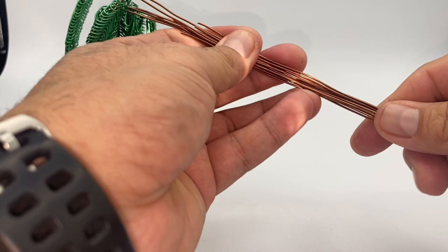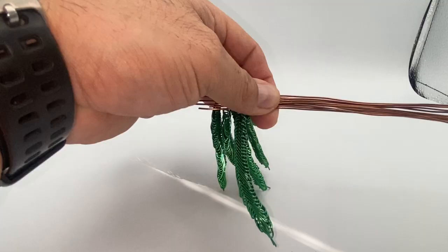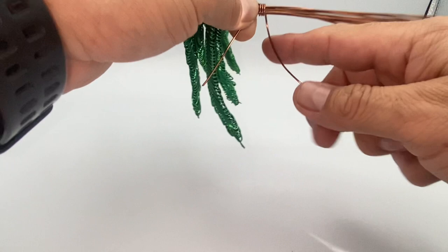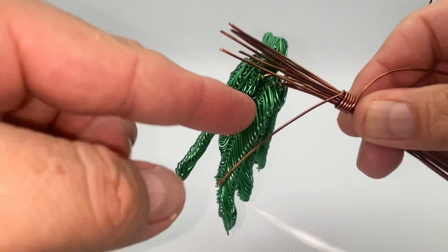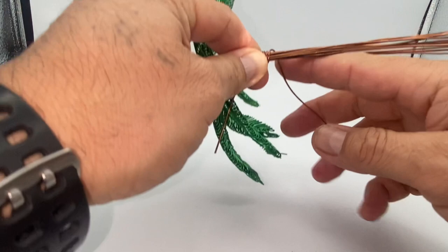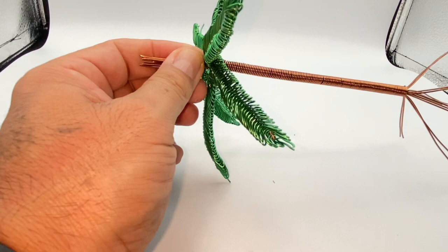I'm going to integrate the extra wires with the rest of them and start wrapping them with brown wire to build the trunk of our palm tree. This is a very simple step — it's just wrapping them all together. You can see my leaves are about the same level here, but these other wires are sticking out — that's important, we're going to leave them sticking out a little bit because we might use them later. I'll finish wrapping and come back once it's done.